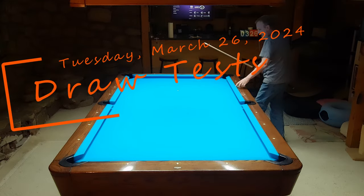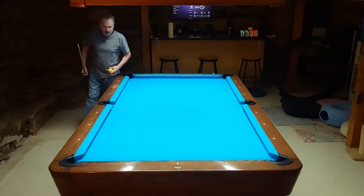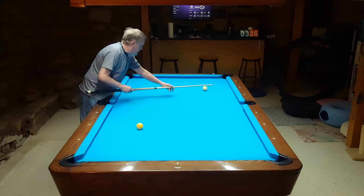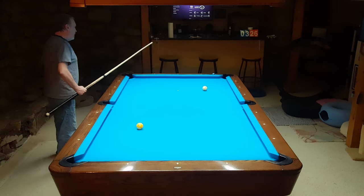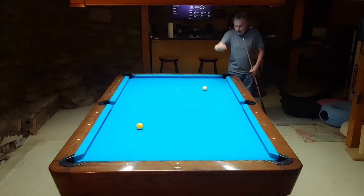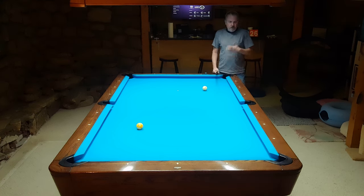I'm going to try some experiments here, or I'm going to abort it and try again later when I've warmed up more. These aren't my first shots of the day. In one of my recent videos, I was messing with this shot - talking about can I make an object ball draw back, and if so, how far can I draw back? One of the comments suggested trying some other cues that might allow me to get more draw than I'm getting with my Southwest.